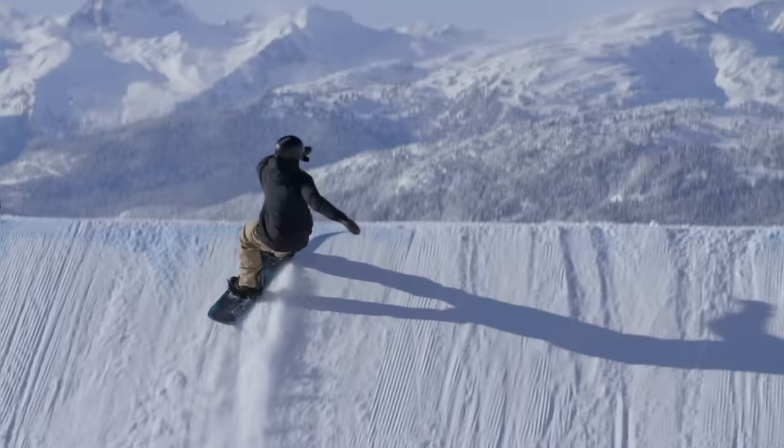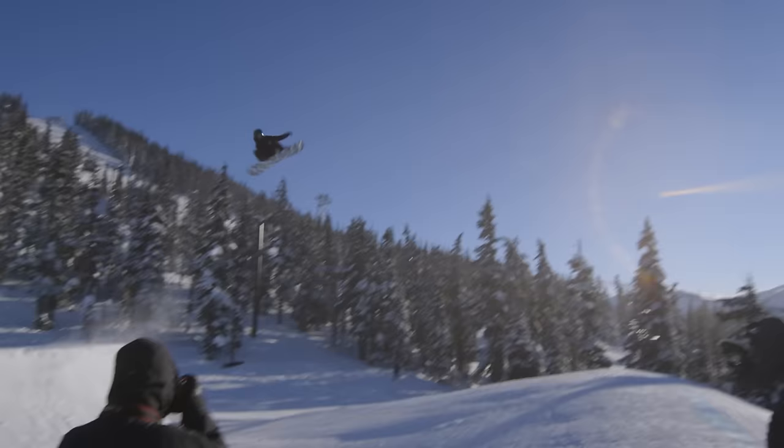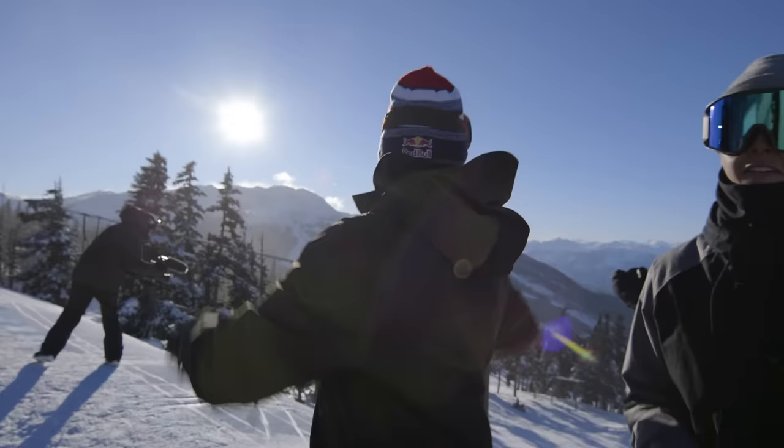Sorry guys, Canada's gonna win the Olympics. When you watch X Games, when you watch the Olympics, when you watch any slopestyle contest and you see guys bring out new tricks — this is where it comes. Oh my God.